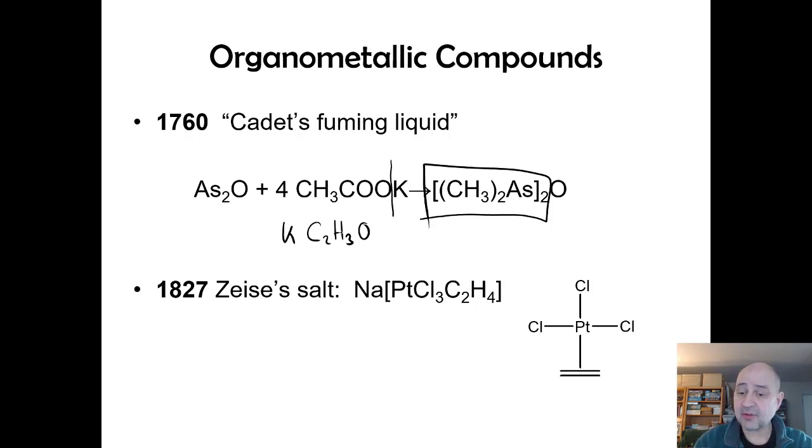Then we have the first ethylene complex — the Zeiss's salts — similar to ferrocene except it's just ethene, where the pi cloud donates electron density side-on into the d-orbitals. We were aware these existed, but maybe these compounds just weren't very useful at the time — you made them, reported them, and moved on.